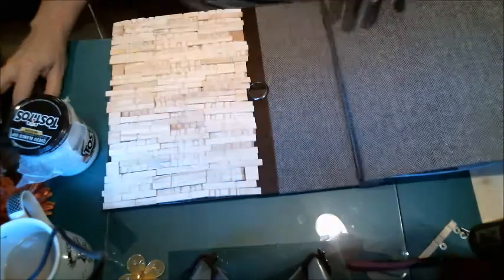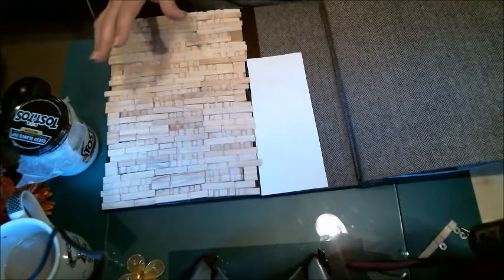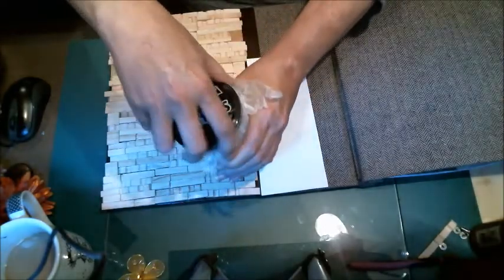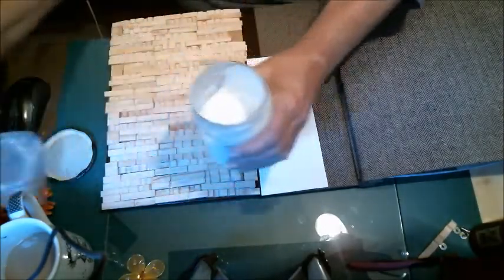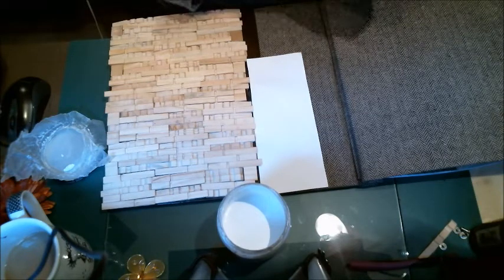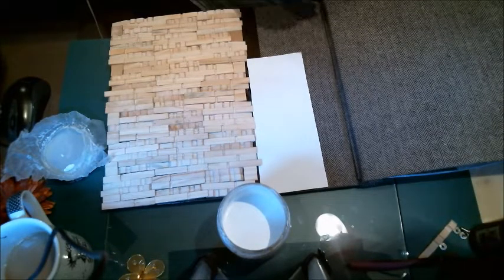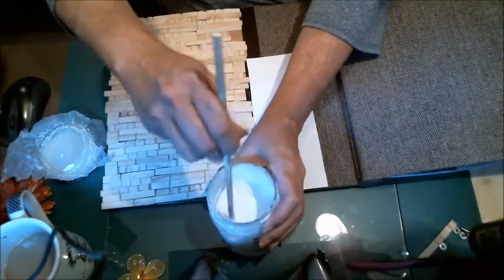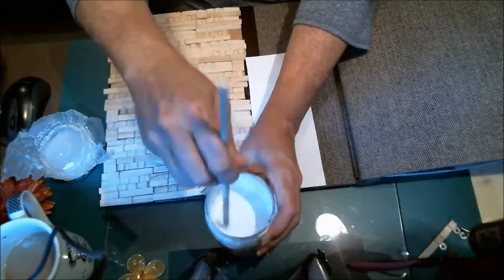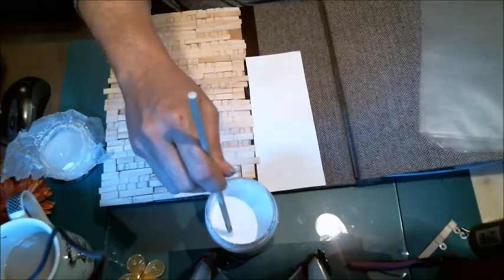I was thinking about just leaving it as is and staining it, but I believe I'm going to gesso it first. This is homemade gesso - I got the recipe from Pink Poodle Crafts, Stacy Evans. It works fabulously. There are many recipes out there, but the one I found works best is hers.